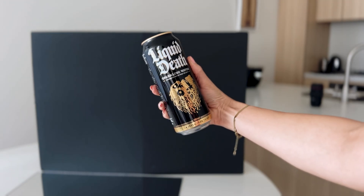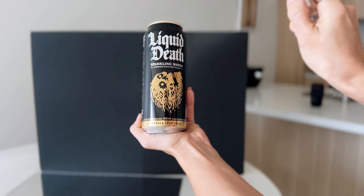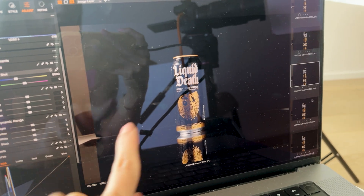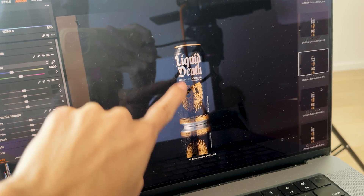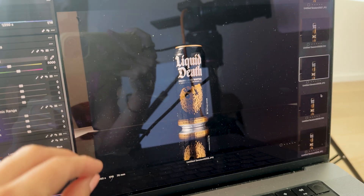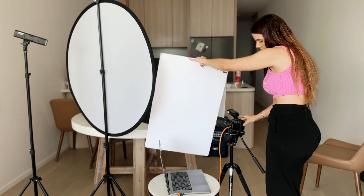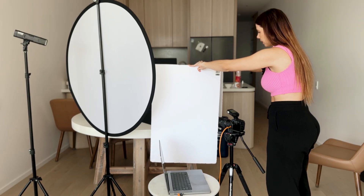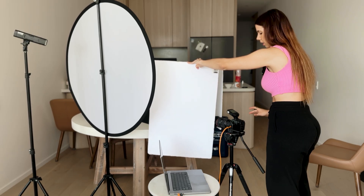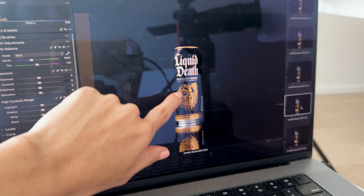The next thing we're going to do is put some condensation onto our can using a mixture of glycerin and water. I've got that in a little spray pump here and we're just going to spray it onto the can. Now I want to fix up this light reflection because this label is gold and I want to bring more of that gold out. So I need to add in another whiteboard — I've got one here and I'm going to put that just on the other side of my lens. That's definitely a lot better. So this is the before and this is the after — just by adding in that white foam board we've really dealt with this part of the label.